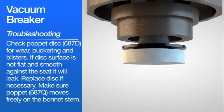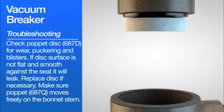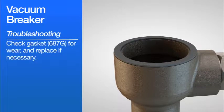Make sure the poppet 687C moves freely on the bonnet stem. Check gasket 687C for wear and replace if necessary.